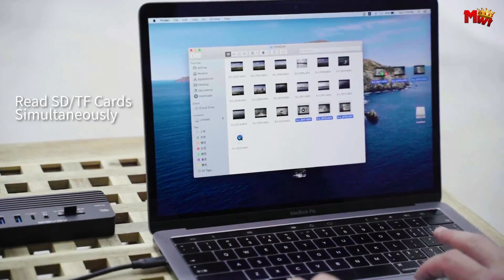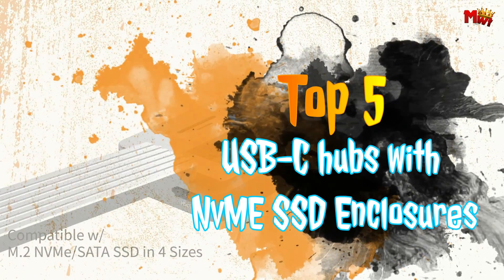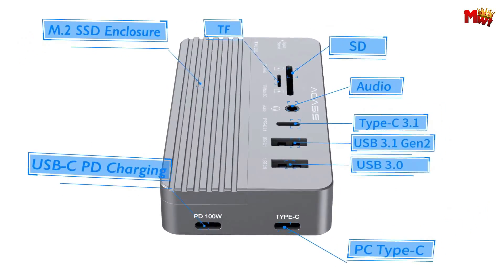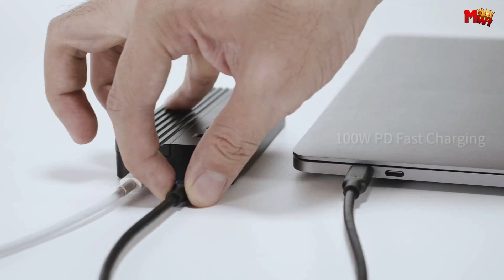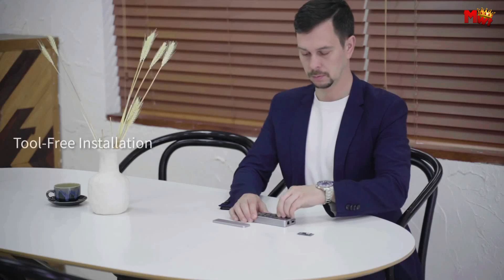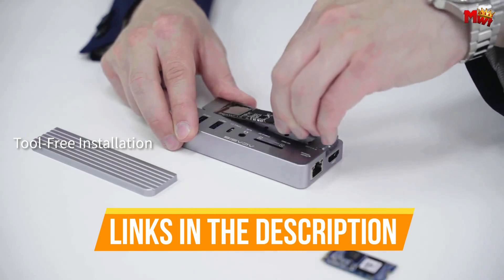In this guide, we delve into the realm of USB-C hubs with NVMe SSD enclosures, exploring the top five options that stand out in terms of functionality, design, and overall performance. Whether you're a professional seeking to optimize your workflow or a tech enthusiast looking to elevate your device connectivity, these hubs are poised to deliver a cutting-edge experience. Links to all products are mentioned in the description below. Let's get started at number five.